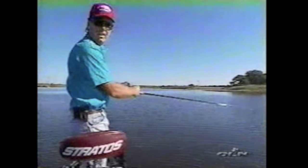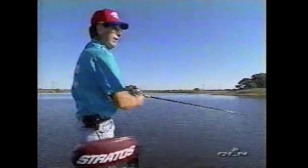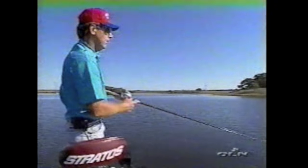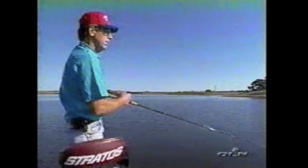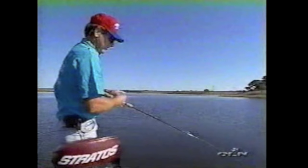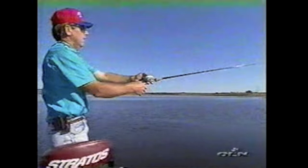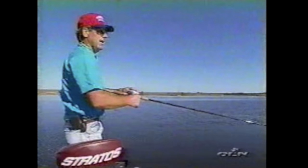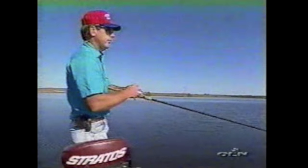When water is fairly clear like this, I pretty well know that unless the water temperature is cold, the fish are going to be on offshore ledges. That means staying out in deeper water and making long casts. Fish love crawfish. In all my years of fishing with deep diving crankbaits, the colors that produce best day in and day out everywhere I go are some sort of chartreuse or a crawfish pattern.